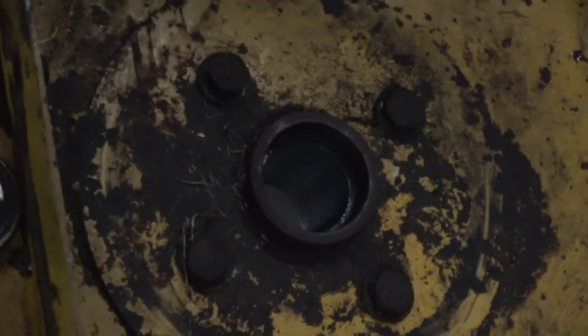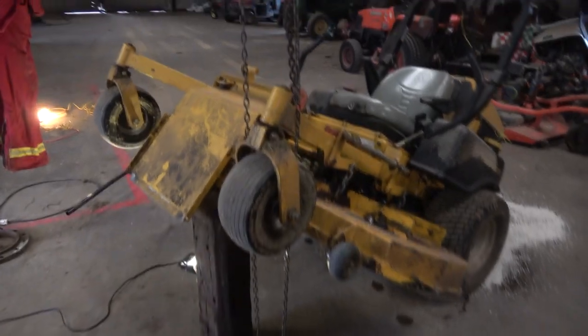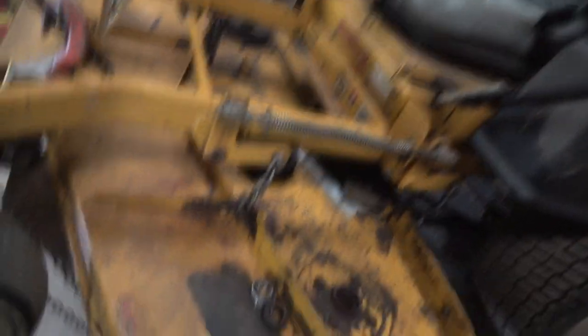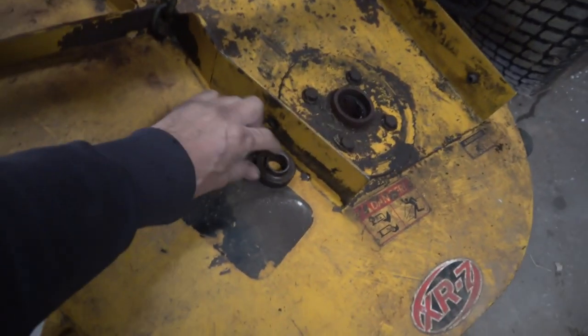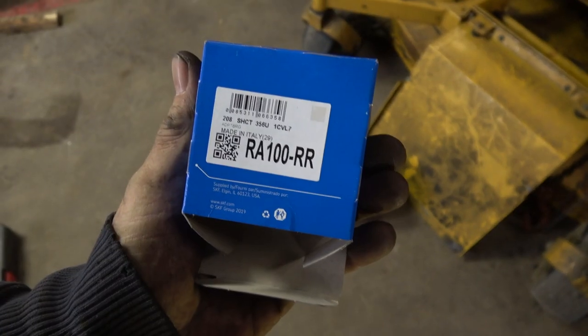You probably can't see, but we did clean that out in there — tried to get all the old grease out. Now we do have this up in the air with a block under it. Jack them up and secure them however you feel fit. Here's the old bearing, and here's the new bearing — looks like we're getting the right ones this time.